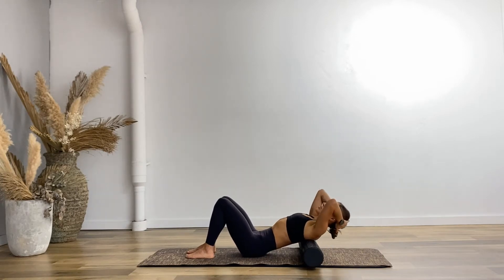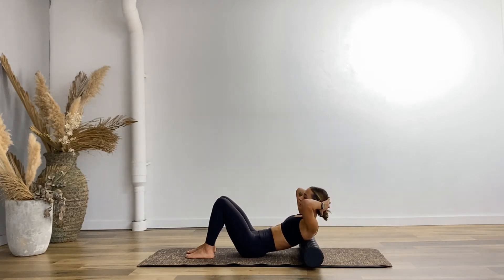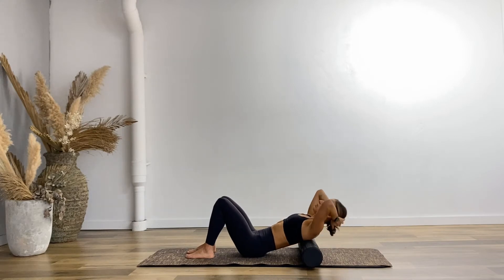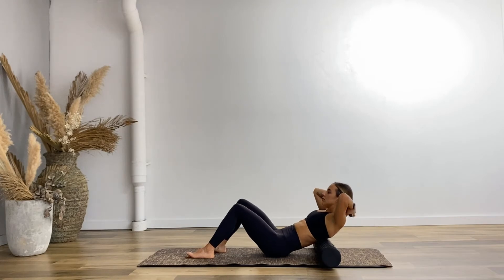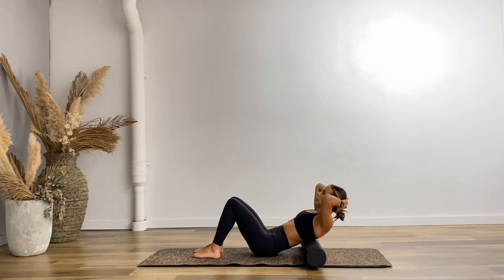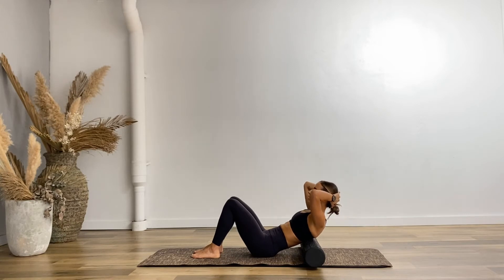Keep thinking about melting and almost trying to spill the upper spine over that foam roller and pull it back up. Let's just do two more here — spilling over slowly and up. Last one: keep thinking about letting your head go longer, trying to reach out through the upper back. Nice work, and let's move one more time — we're going to do about six more, moving a little bit lower.